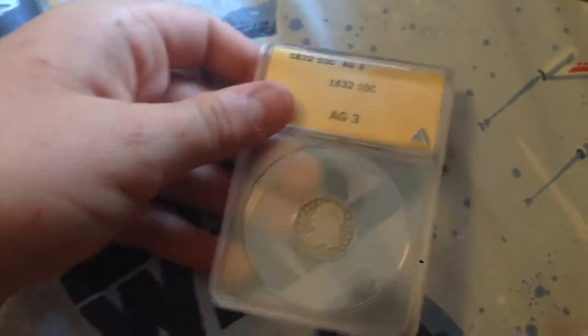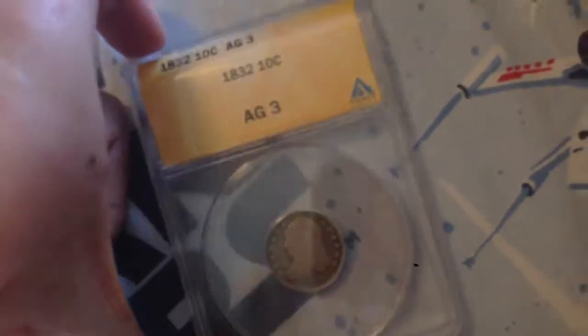This next one is an 1832 Capped Bust dime. I thought it would be a Fair 2, but it turned out to be About Good 3.